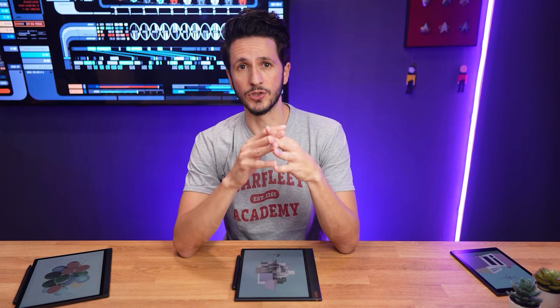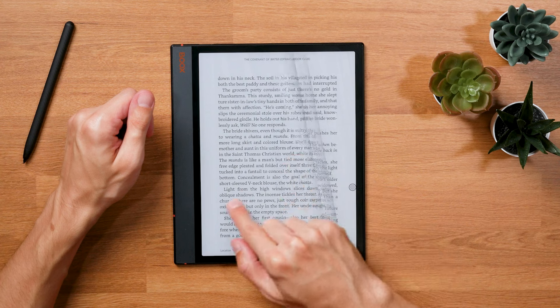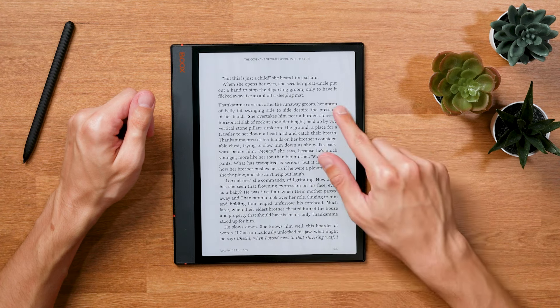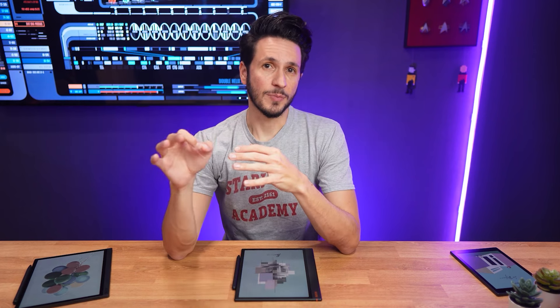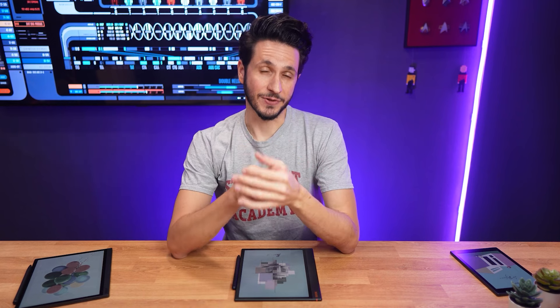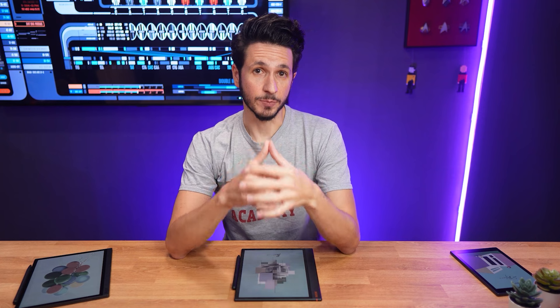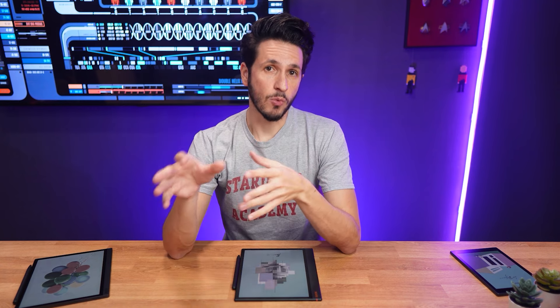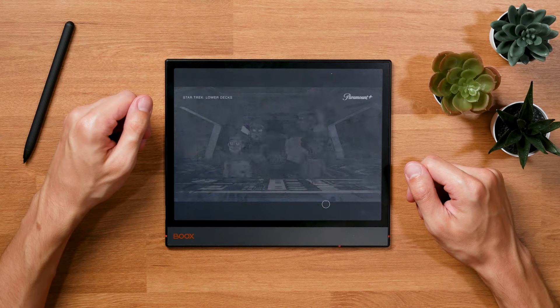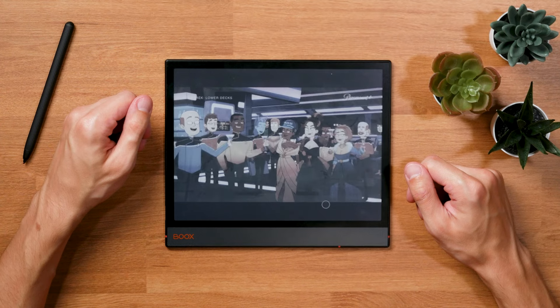One thing I'm a bit torn about is the Box Super Refresh technology, which is also present in the BoxNote Air 3C. On the one hand, it offers great flexibility with dynamic content on the e-ink screen, meaning you can run pretty much all Android apps thanks to the optionally faster screen refresh. On the other hand, that technology shortens battery life even if you're not using the ultra-fast mode. In terms of refresh settings, the BoxNote Air 3C has four different modes. The three quicker than HD refresh modes come with slight image quality degradation, which is why I use HD mode whenever possible, switching to ultra-fast mode for dynamic content. With that, you can even watch videos — obviously an edge case, but having the option is still great.